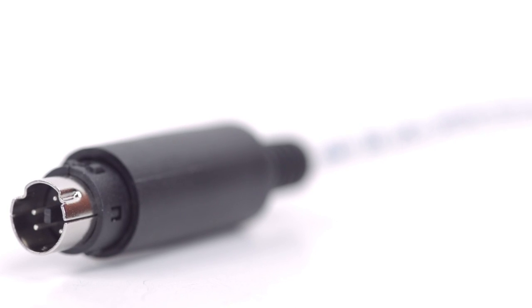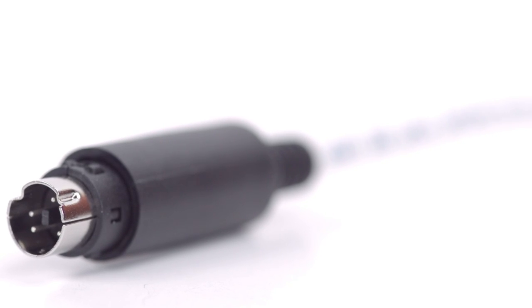Congratulations! You have successfully installed the 5-pin Mini-DIN male solder connector. For all of your cable and connector needs, choose ShowMeCables.